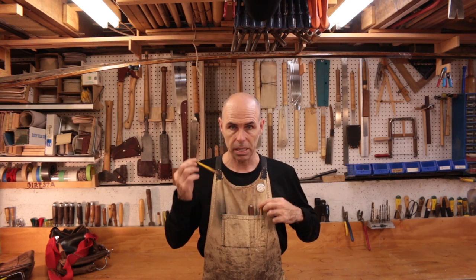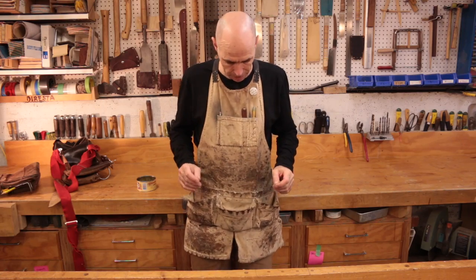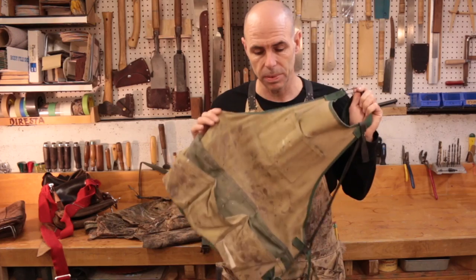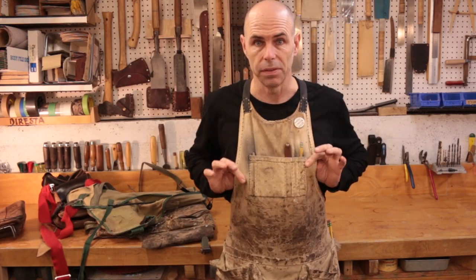When I was going to boatbuilding school, a lot of guys wore bib overalls or Carhartts. Some wore full coveralls. None of those ever worked very well for me. My preference was always for a simple apron. I like having pencils close at hand and other measuring tools. You're always going to have a pocket full of finishing nails and probably a few assorted screws. My aprons are quite possibly the most used tool in my shop. You can buy aprons, but it's hard to find good quality ones — I suggest you make one if you can.